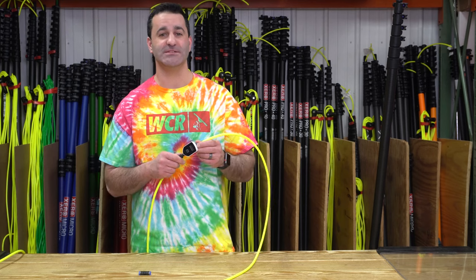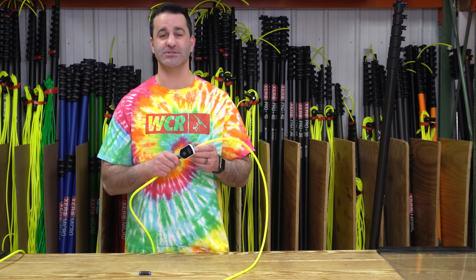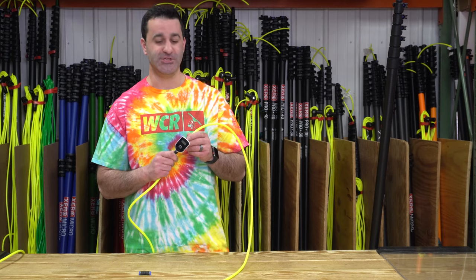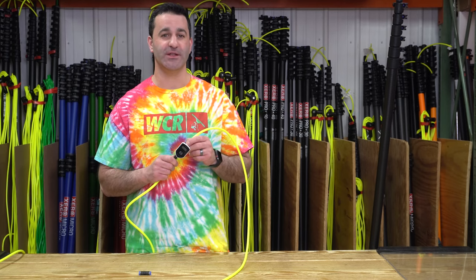This simple inline TDS meter will monitor the quality of the water you're producing from your purification system and delivering to your customers' windows, to ensure you're giving them the best quality clean each time. Check out the Zero Inline TDS Meter at windowcleaner.com.